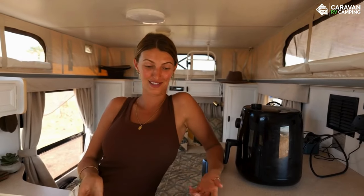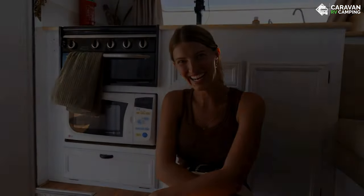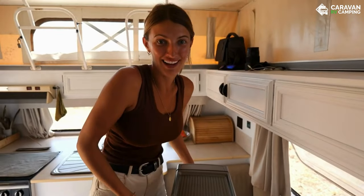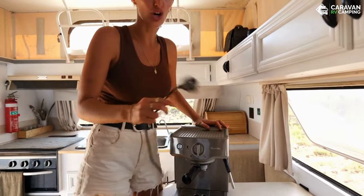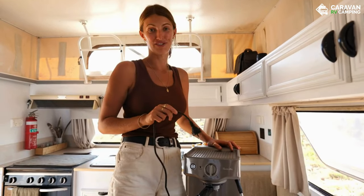The next thing we want to show you is something we're still getting used to — the microwave. This came with the caravan when we bought it and we could only ever use it when plugged into power, but now we can use it whenever we want. It still feels really weird being in the middle of nowhere and just using it. Our neighbour also gifted us their coffee machine, which is so lovely — though right now it's beer time, so we'll brew some coffees up in the morning.